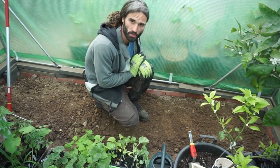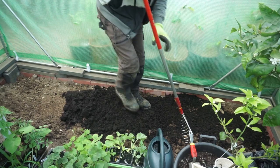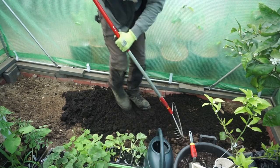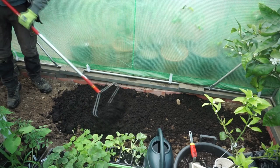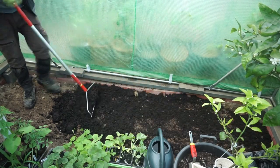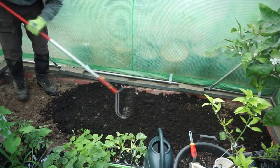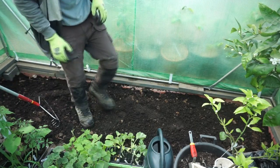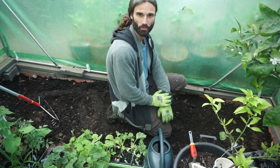I'm now going to put the compost down and rake it over the top, then water it in.